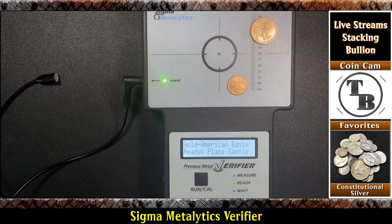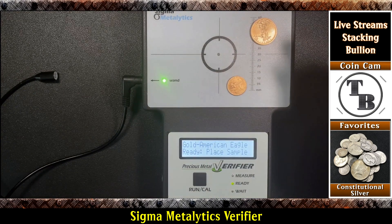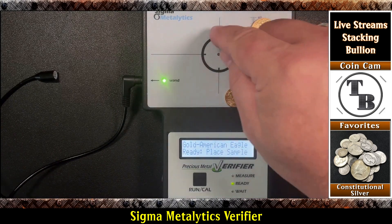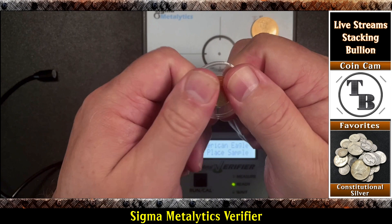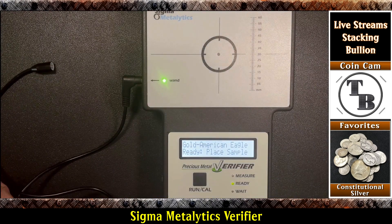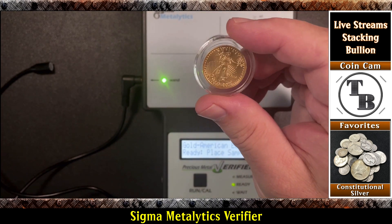That's how you use the Sigma Metaletics, and the same holds true for any silver you're measuring. Silver is going to have the same thing — it needs to fill up that circle if you're going to use the sensor, then you can use a wand if it can't. Ounce coins of silver in a capsule will usually work because an ounce coin is going to be bigger than that band. I'm going to get these back together — got to protect the gold. I don't put most of my silver in capsules unless it's something special, but all my gold goes in capsules. Fortunately these Caiman capsules saved me a little more than a buck each, which is always nice.